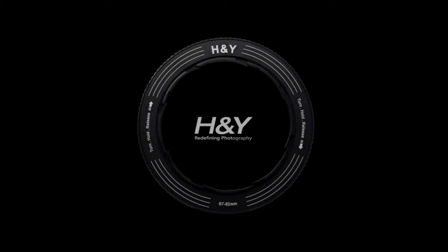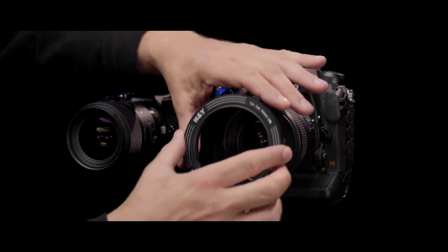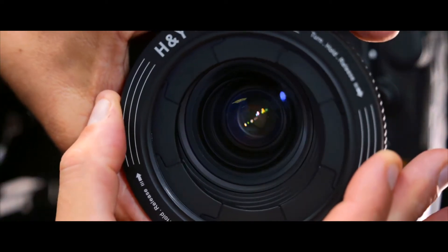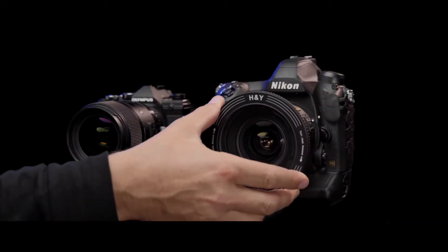Announcing H&Y's very first Kickstarter campaign for the brand's latest innovation. Meet the RevoRing. The RevoRing has been designed to make your photography and filmmaking as efficient as possible, as well as helping you save money.